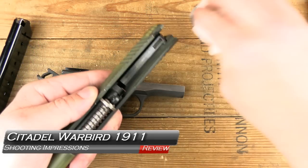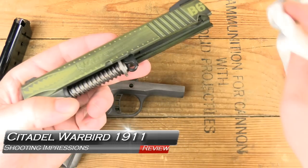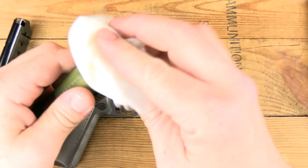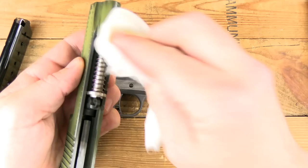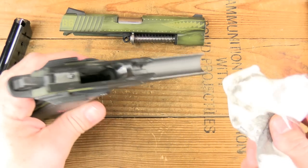Welcome back to GB Guns. We're back from the range with the Citadel Warbird, this beautifully painted Commander-sized 1911 in .45 ACP. I'm just wiping off some of the dirt. One of the great things about Cerakote is that it's sort of a form of lubrication and dirt wipes off very easily.